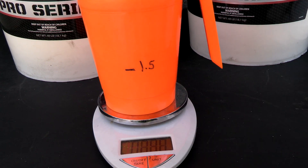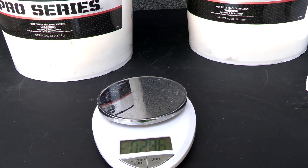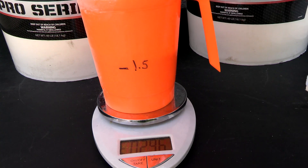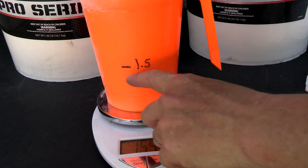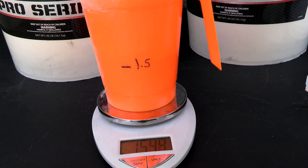The easiest way to get the 1.5 pound measurement is to get a scoop like this — this one I use for diatomaceous earth. Just get a scale, weigh 1.5 pounds, and mark it on the cup. That way you can dose the pools very easily using the same scooper.